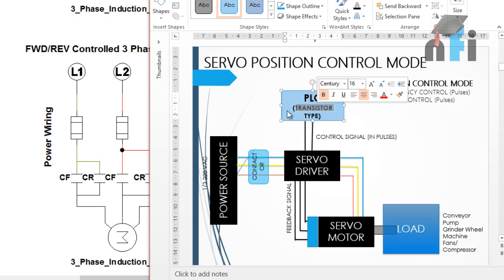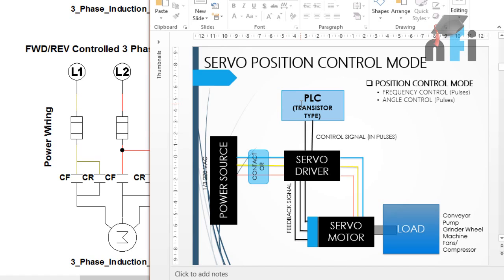The PLC must specifically be transistor type, because transistor output PLCs can give high-speed pulses. This is mandatory - if you want to control a servo driver, make sure your PLC has transistor-type outputs, which provide higher speed control than relay-type outputs. The architecture is: servo driver needs a transistor-type PLC for position control mode. There are other modes as well: velocity mode accepts 0 to 10 volts or 4 to 20 milliamps, and torque mode also uses 0 to 10 volts or 4 to 20 milliamps.